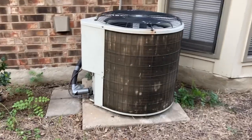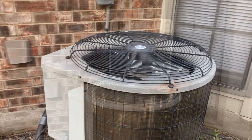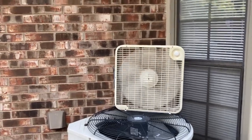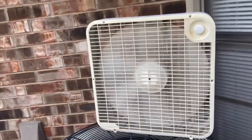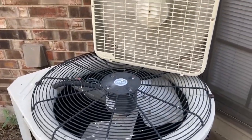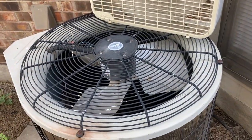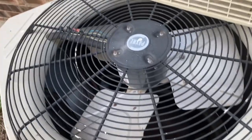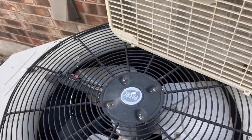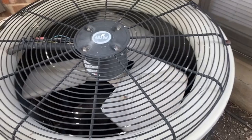To resolve this issue, what we're going to do is help the fan get started. So if you have a box fan, turn it on at high speed, and we are just going to lay it down on this unit here. The air from the fan is going to start rotating the fan blades of the AC unit, giving it the little kick-start that the AC unit needs. As I'm laying the fan down, you can see it's already starting to move.